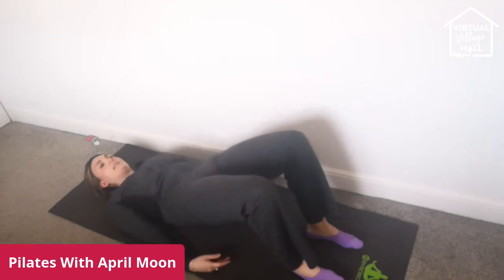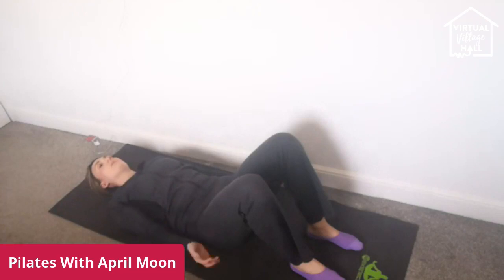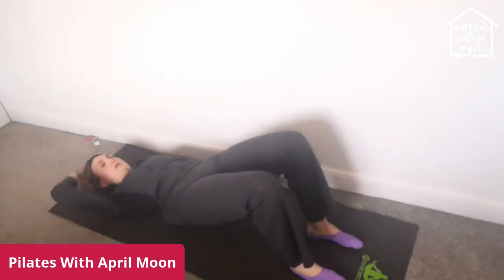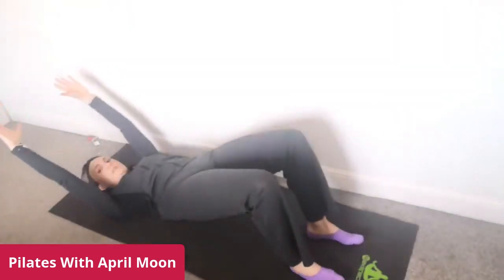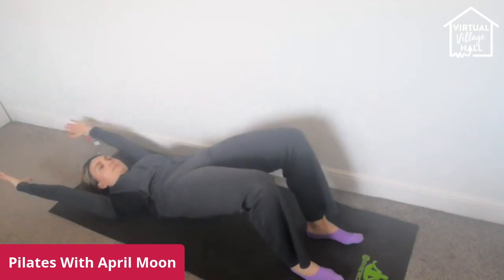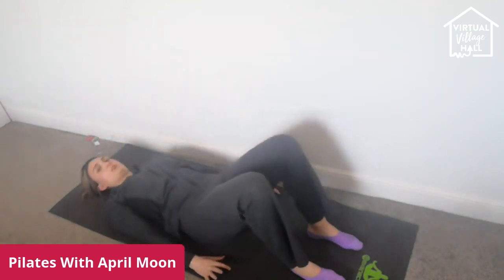Release the hands and lower all the way back down. We're going to go again one more time — tuck the pelvis, lift, squeeze up. If you want to, place your hands up and over, stretch the fingertips away, lift up through the glutes, and hold it here for three, two, one. Bring the hands down and tuck your pelvis.